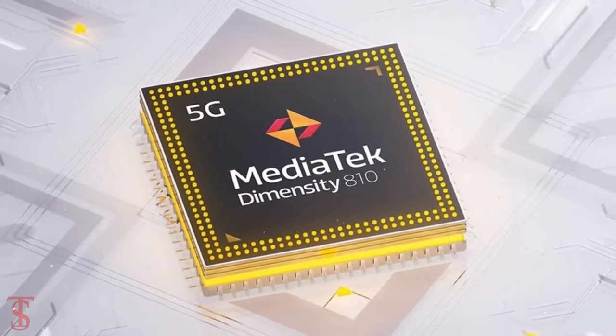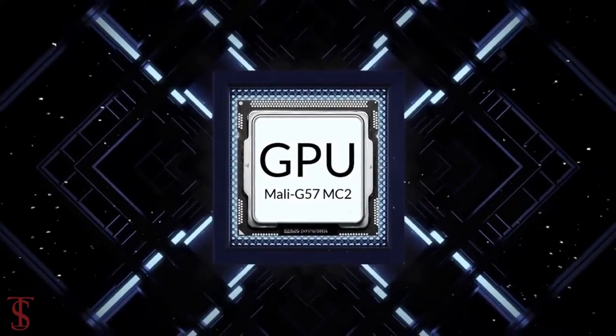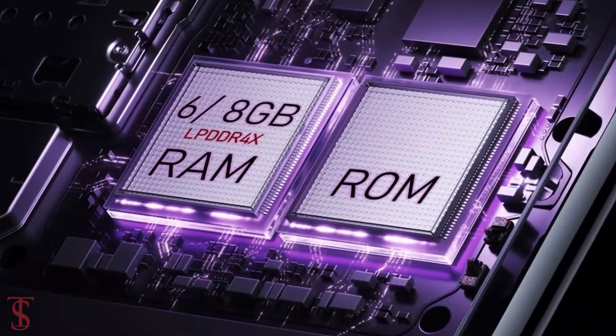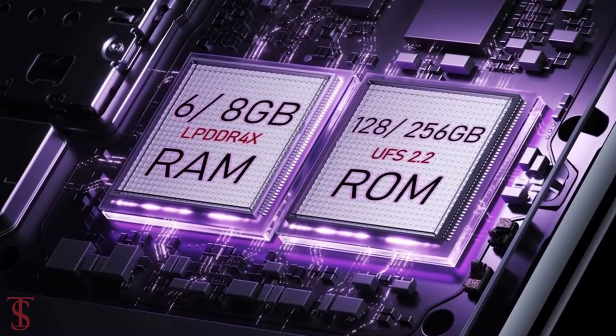The phone comes powered by the MediaTek Dimensity 810 chipset paired with a Mali-G57 MC2 GPU. In terms of storage, the smartphone packs 6 or 8GB of LPDDR4X RAM and 128 or 256GB of UFS 2.2 storage.